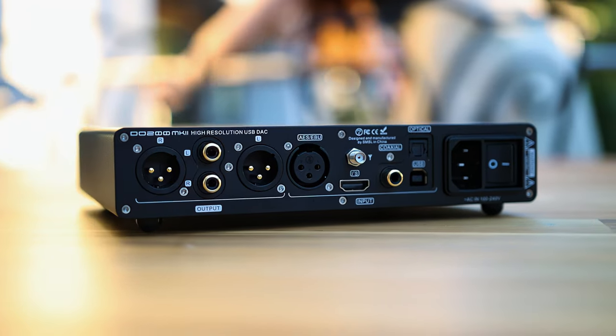If you already have the Mk I, there is literally no reason to upgrade to the Mk II. If you don't have one and you want to get yourself an SMSL DO200, there are many reasons to get one. Ray reviewing it gave me some insight into how it actually sounds and the fact that I should appreciate it a bit more.